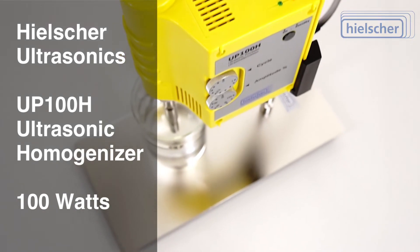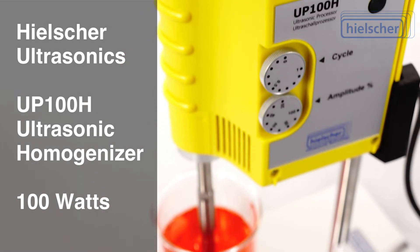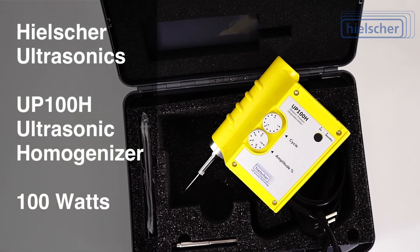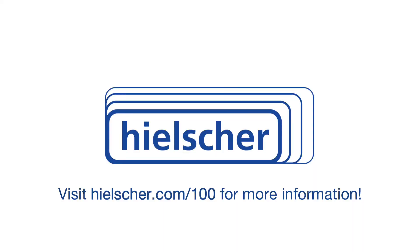We look forward to answering your questions and making your ultrasonic process a success. Visit Healshure.com/100 today and contact us for more information.